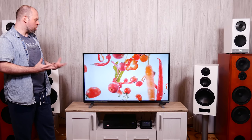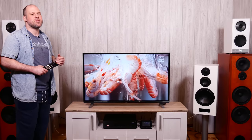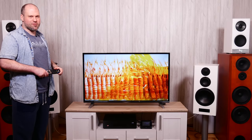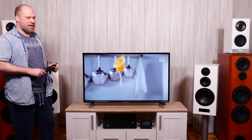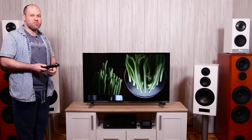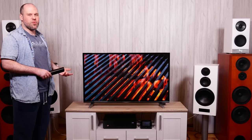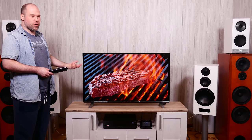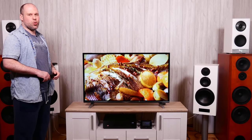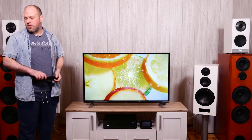The smart TV features are a real problem. There's a Netflix app and a YouTube app, but Netflix causes the TV to freeze for about 10 seconds on launch, and then it just won't play anything — I tried a dozen times. YouTube had the same issues. I'd expect 4K Netflix to work out of the box. My recommendation: get an external streaming box, which brings me to the conclusion.